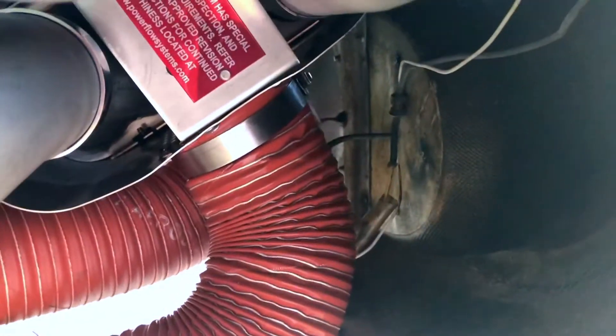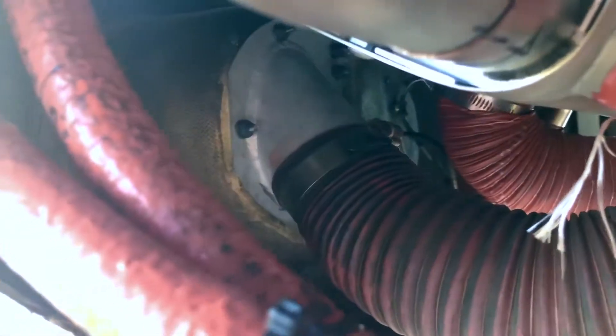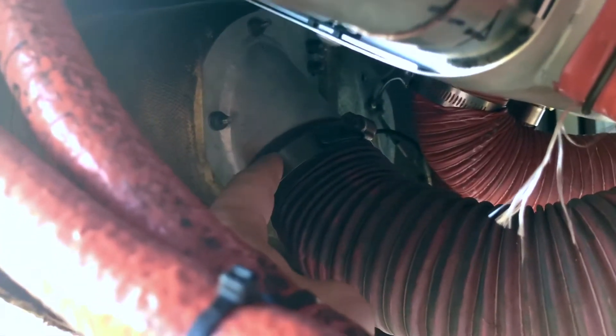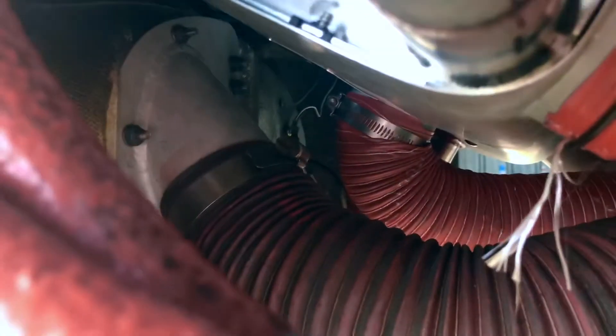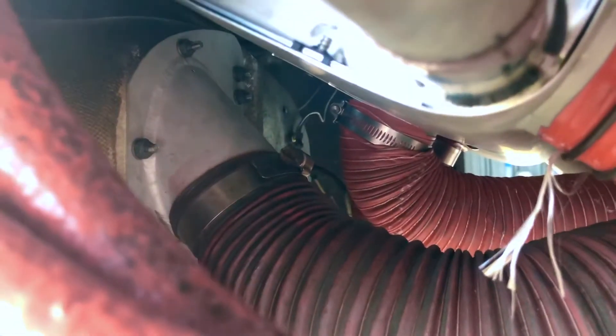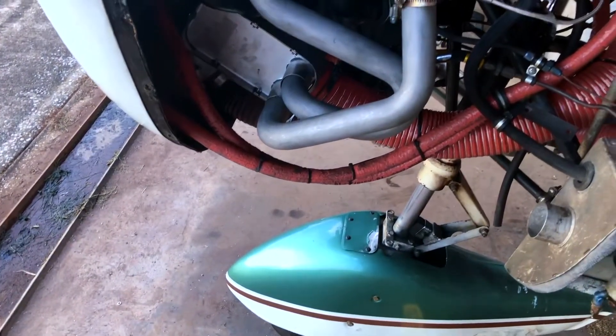On 1972 and earlier Cherokee 140s, we still plan to use that original hose. The backside of the air filter housing — there's the air filter — if it has a straight output, that will be a problem. So what we do: we supply with all the kits this angled flange. You cut off the straight output and install the angled flange so the exhaust system can fit and the intake going to the carburetor will still work.